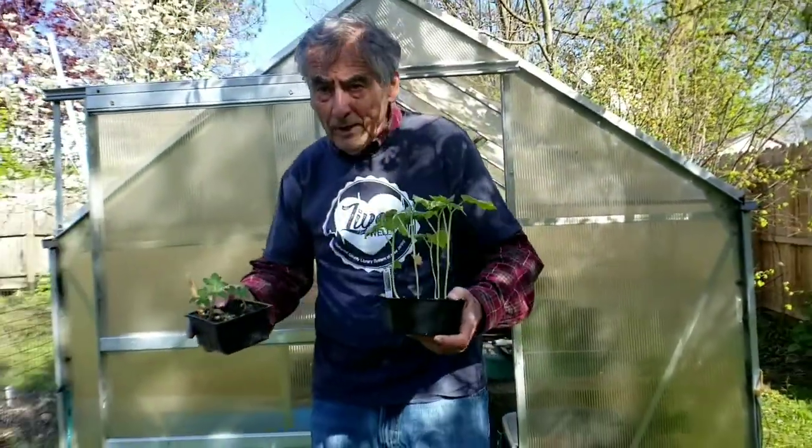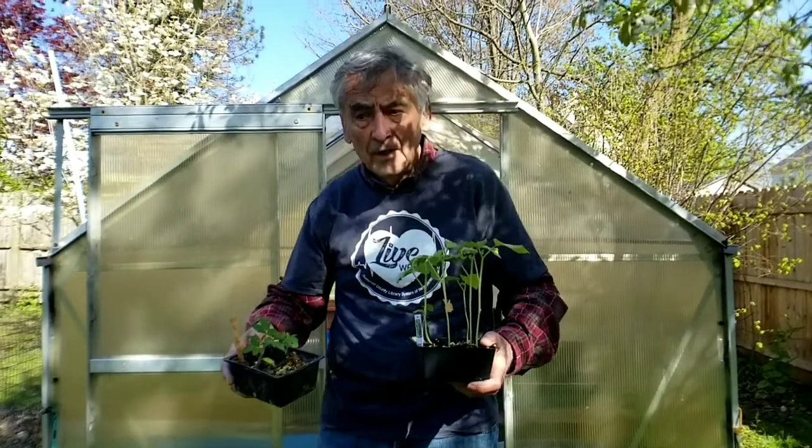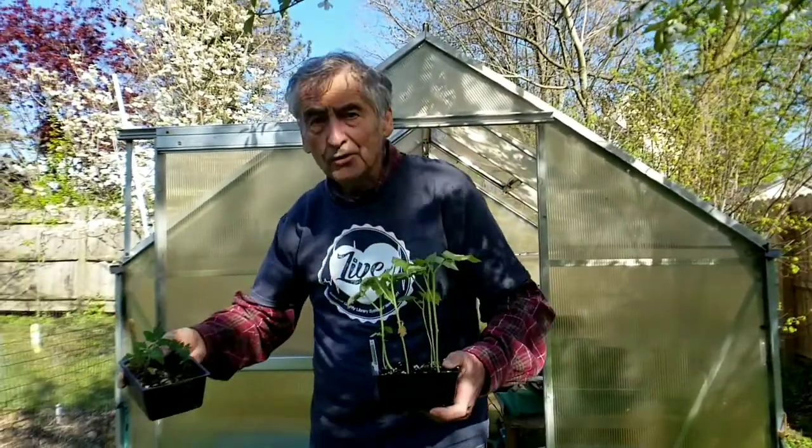Okay, we're gonna do some planting — a tomato and okra — and we're also going to do some seeds. Come on, let's go into the actual garden itself.